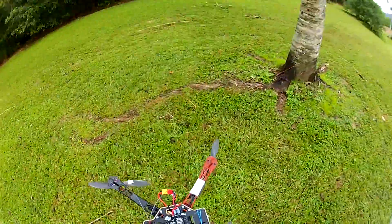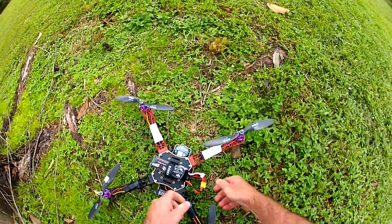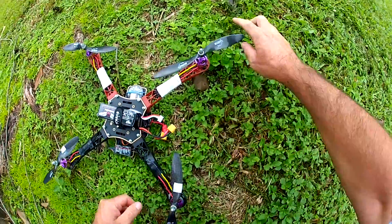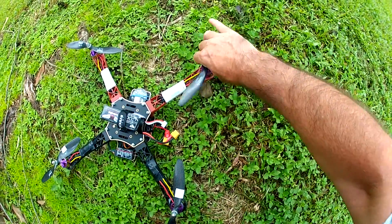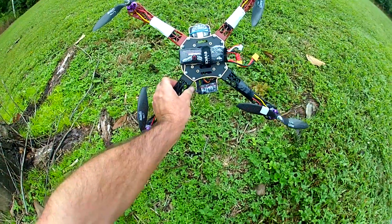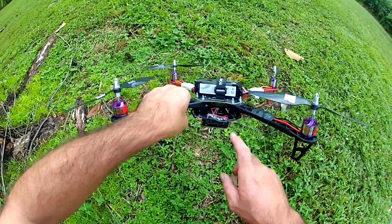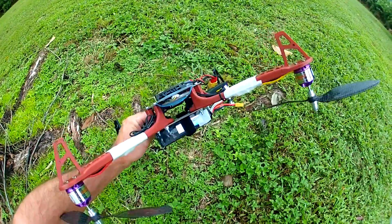That could be it. I'll just reboot it again. I found the problem — I just cooked that motor. Smoke just came out of it. So much for that — my Fangarab. I might put the controller in another frame. I think she's had the pork chop.